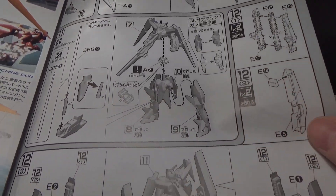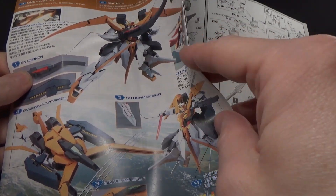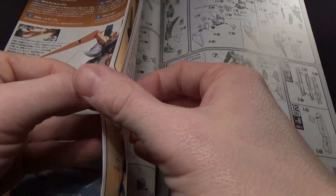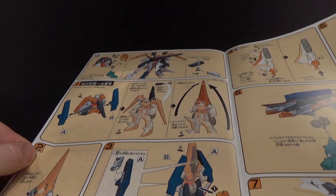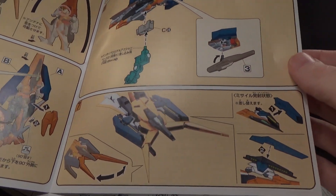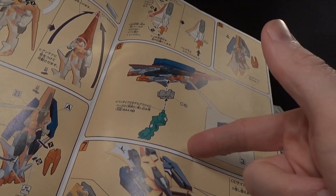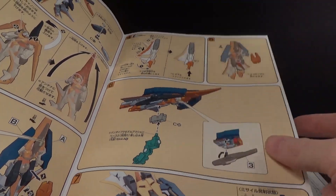Then it starts to show the new parts here. Looking for the color page — there we go. Basically it shows the transformation into mobile armor mode. Interestingly, they don't show combining it with the — the Giant Archer — because that hadn't come out by now.